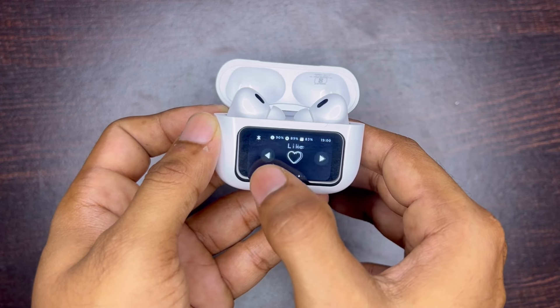You also get a clock and a shutter button for your camera. Overall, the display is very responsive. Whether it is useful or not, please tell us your views in the comment section.